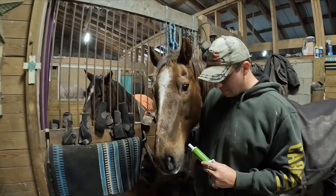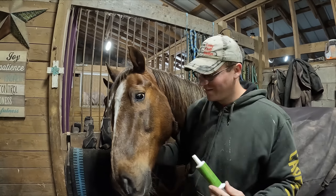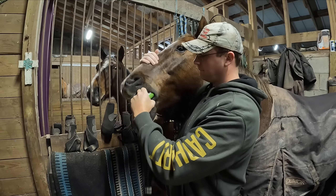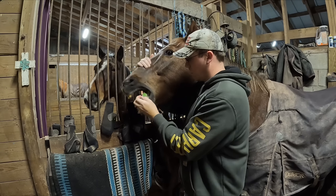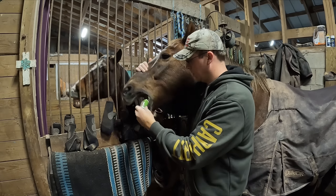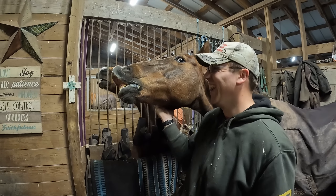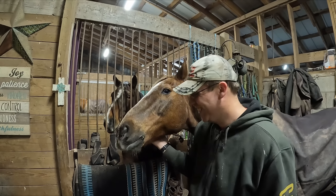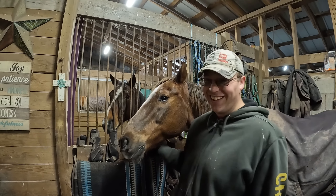Ready, Declan? As you can see, Declan loves medicine. You've got to swallow it, buddy. Supposedly it's apple flavored. Mission accomplished!